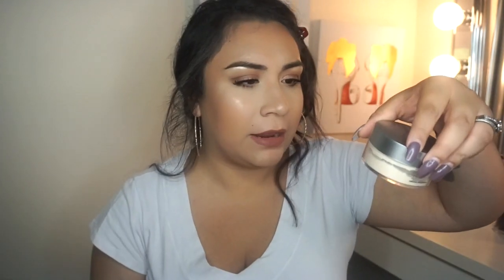I ordered this off of Beautylish and it got here within less than a week — I ordered it like a Monday and it was already here by Thursday. Super quick shipping. It's $12, and with shipping it came out to $17 US dollars. There are three ounces in here, which is a lot — a pretty good amount. Compare that to the Cover FX powder where I only have 0.35 ounces and that thing was almost 40 bucks. There's a lot of product in here and I only ordered one bottle, and I know this will last me a very, very long time.